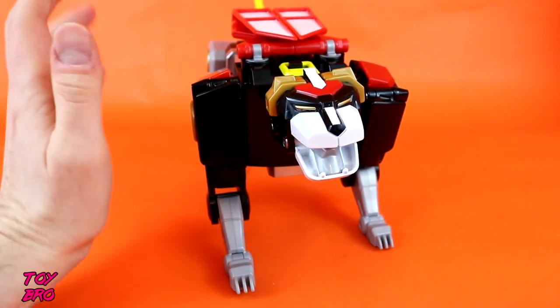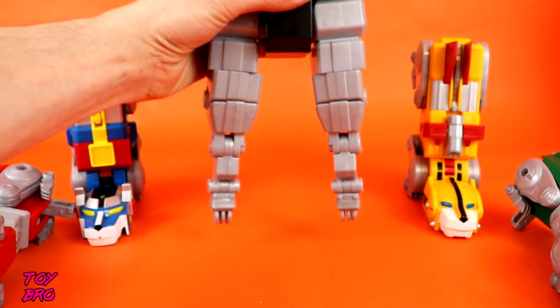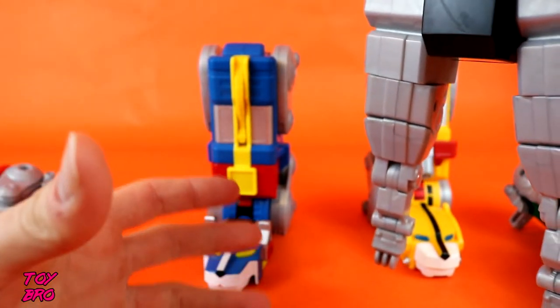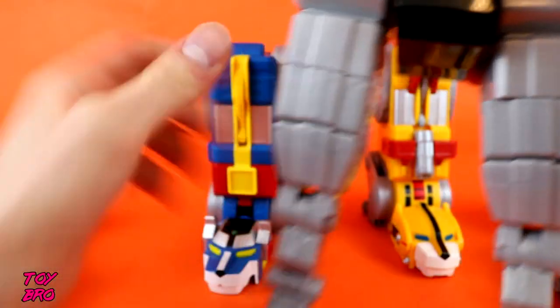Let's go ahead and transform him. For the sake of doing a transformation I'm not going to do it on camera - I don't like watching people do that and I'm sure I'll look like an idiot. Although the transformation is actually very, very simple - you likely won't need the instructions, but they all come with them if you do. So we've got our core, and we've got our legs - yellow and blue. The gimmick for the voices and sounds is that it recognizes what you are combining.